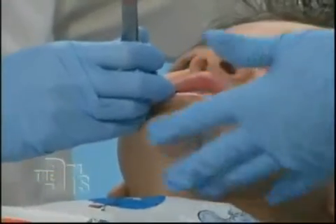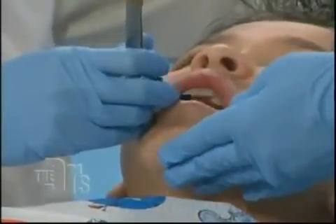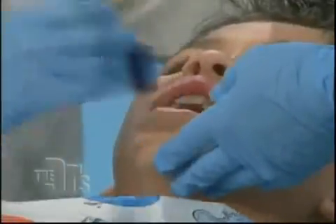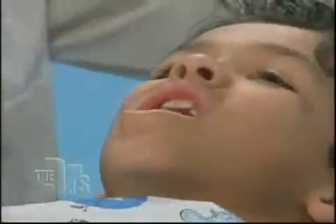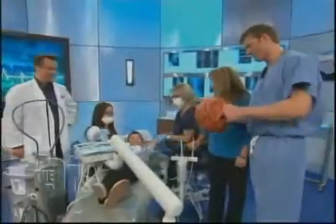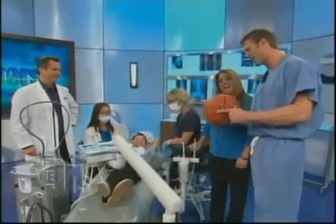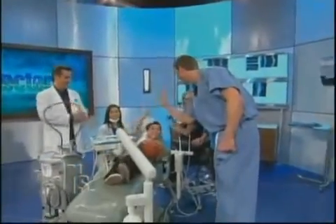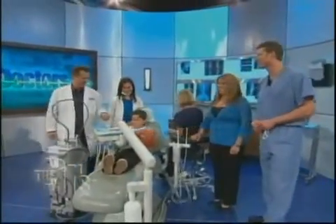We're going to have Zach bite on this blue paper. A lot of times you see your dentist use this just to make sure they've built it up perfectly. Go ahead and chew for me, Zach — chew like you're chewing bubble gum. How does the bite feel? Good. All right, Zach, you've been such a good sport. Here's your own basketball signed by all the docs — so you can beat me blindfolded with it. Thank you so much, Dr. What a battle! We'll be right back.